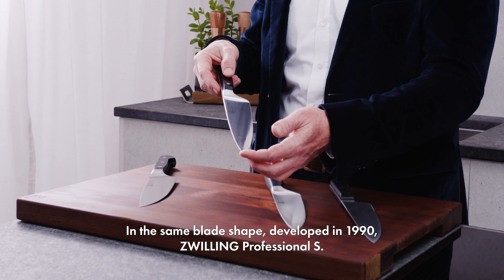Developed in 1990, Zwilling Professional S — also recognizable by the bolster, but unlike the Zwilling 4 Star, it features a rivet handle.